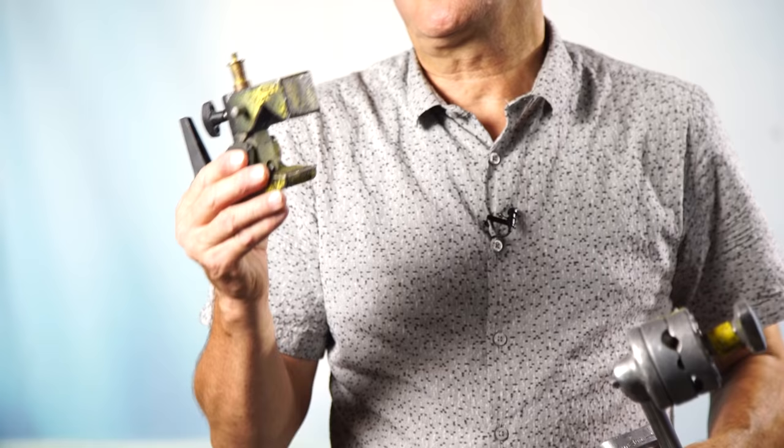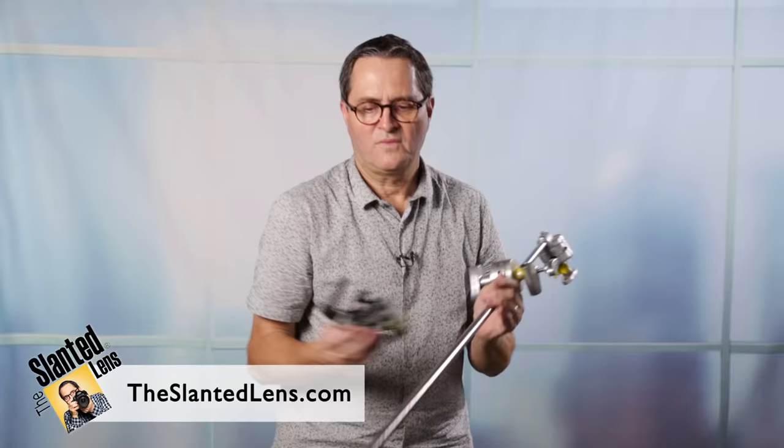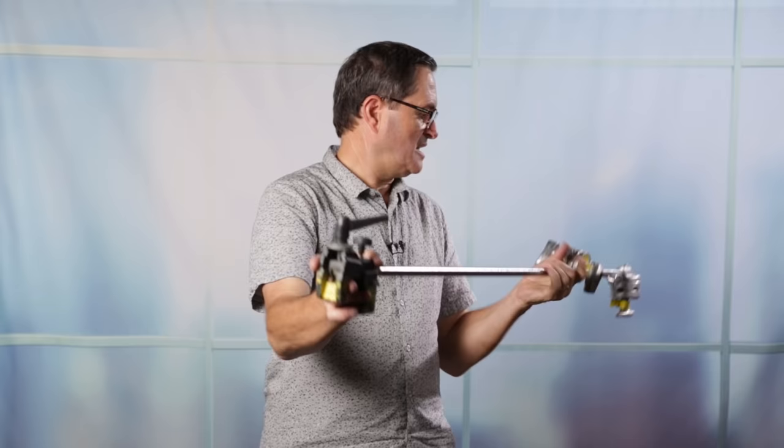If you don't have Cardellini clamps, Bogan clamps work exactly the same way — not quite as nice, but very effective. Simply take the Bogan clamp, get rid of the spud, this post goes on here, tightens up, and that bites onto the backdrop bar. This goes back to your C-stand. So a Bogan clamp with a C-arm will do this exact same thing.